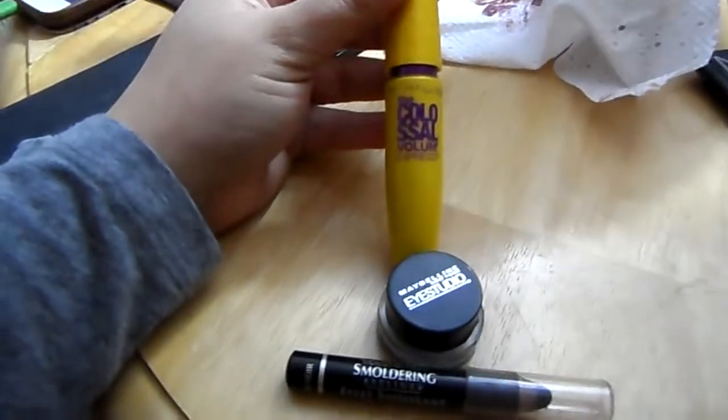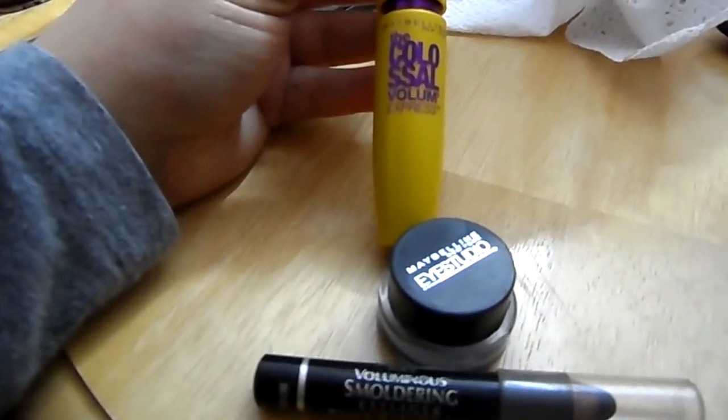Then take this mauve color and place it just right under your brow bone. Go back in with that cream color just to emphasize that as well, and then go in with your eyeliner and mascara and apply them like you normally would.